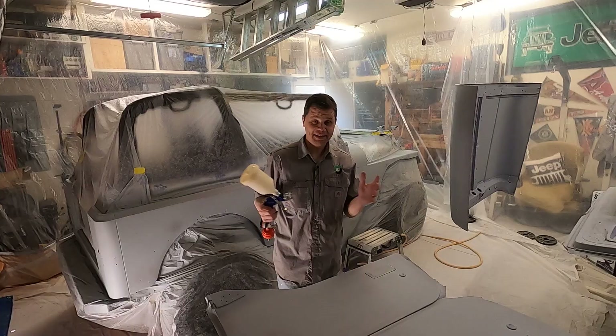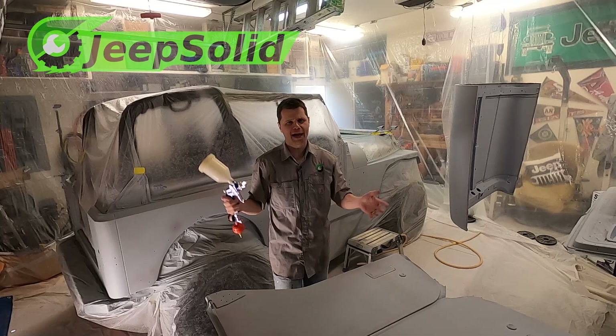Exciting day — it is finally paint day! After hours and hours, I don't know, maybe 100 hours of prep, we are finally there. We've got our paint, let's mix it up and let's get spraying.